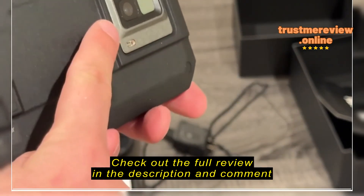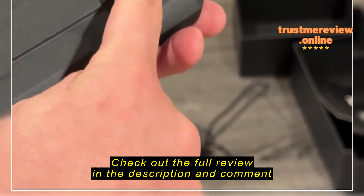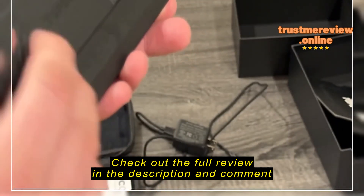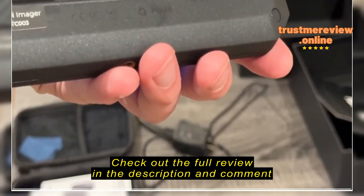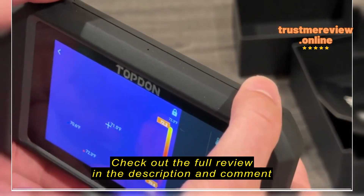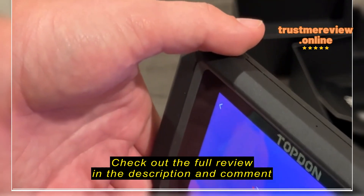So let's see — it is on. We've got temperature monitoring, thermal imaging gallery, and personal information options. We can go straight into thermal imaging. It's currently reading 85.9 Fahrenheit.